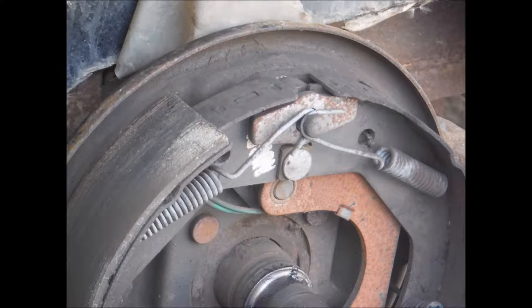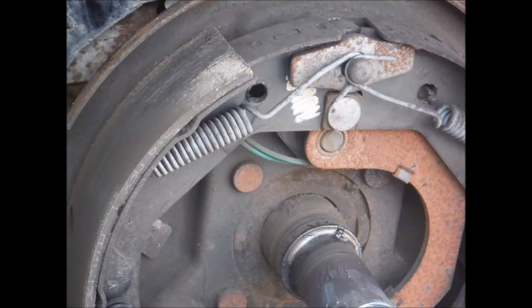Inspecting the brake pads — there's still a lot of meat on there, no cracks, it looks good. Checking the springs, making sure everything's okay — looks good.